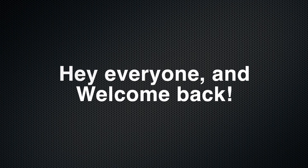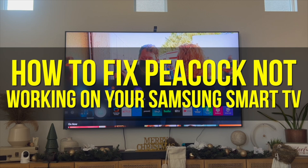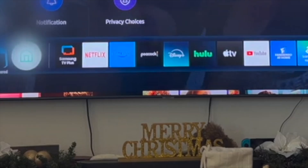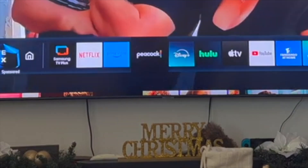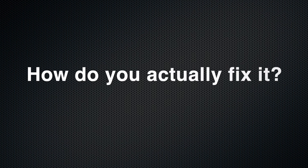Hey everyone and welcome back to another video. In this video I'm going to show you how to fix Peacock not working on your Samsung Smart TV. This video is going to be particularly useful for individuals who are trying to fix their Peacock application — maybe it's not opening, or maybe it's not streaming movies or TV series. How do you actually go ahead and fix it?